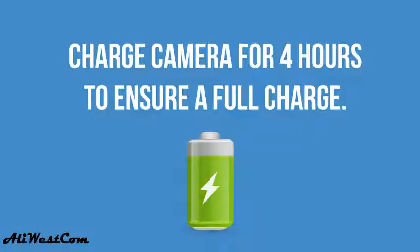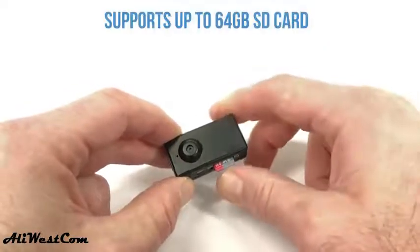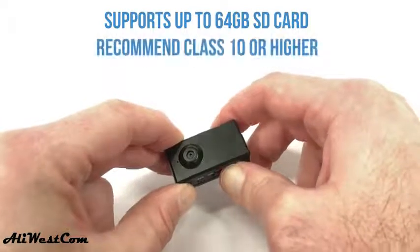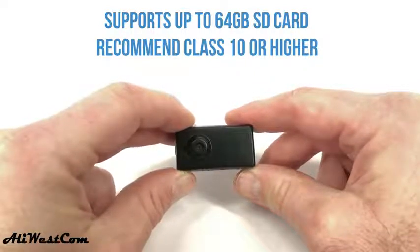Let me show you how the camera works — it's pretty simple. First, charge the camera for about four hours to ensure a full charge, then insert an SD memory card to capture your footage. The Spy Camera supports up to a 64GB card, and for the best performance, we recommend a 16 to 32GB Class 10 or higher SD card.